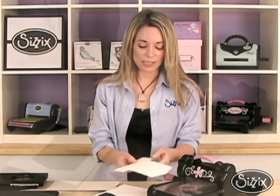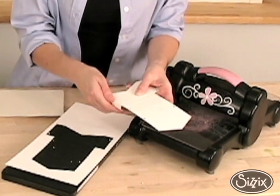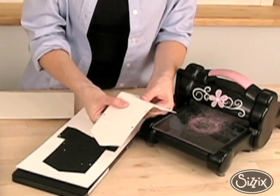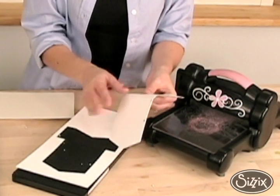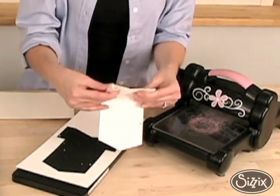I'm going to literally fold on the score lines. The nice thing about these score lines is they're actually cut about 50% of that matte board, so I can easily press down and score it really, really easily. I'm going to give it a nice good fold to make sure I break all those fibers in there.